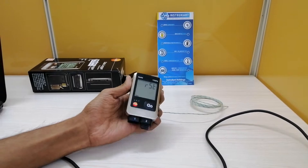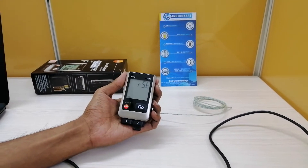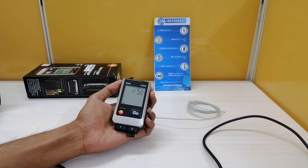This data logger typically measures the temperature values in the range from minus 50 to 1000 degree centigrade.